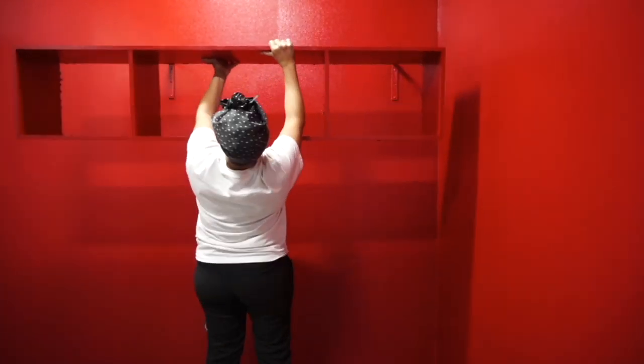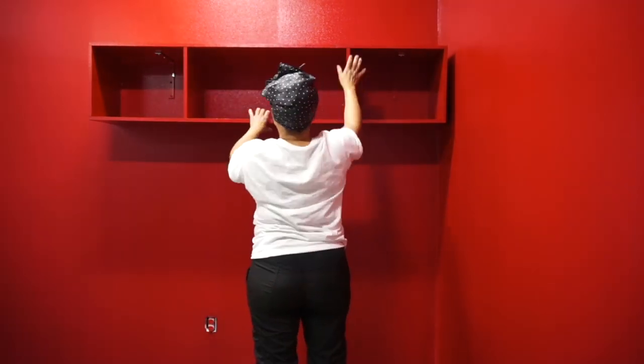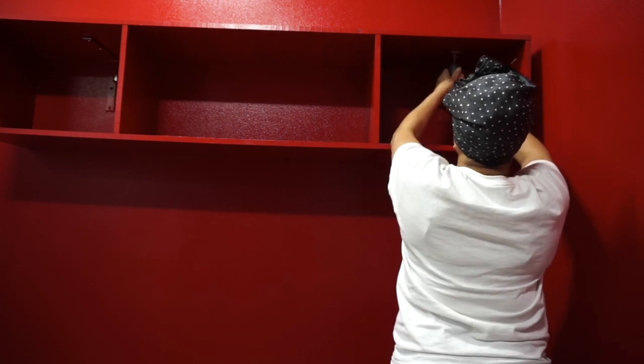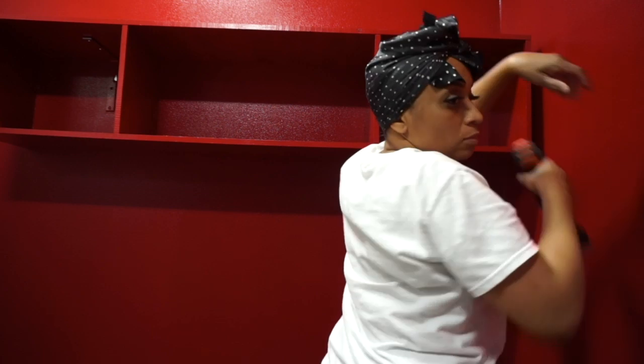I'm removing all the painter's tape and setting up my room. I have my actual shelving, and my friends put up the L brackets so everything will hold good and make sure it was done properly. I'm going in with screws to make sure that everything is going to hold very, very securely.